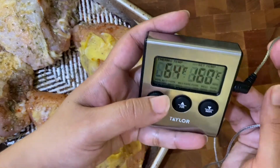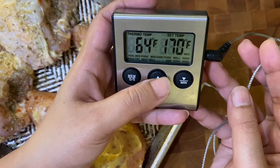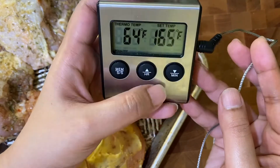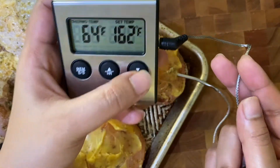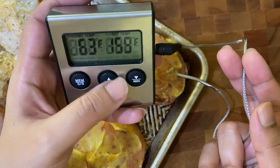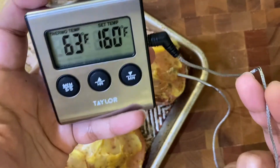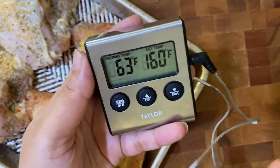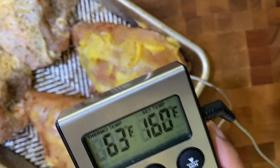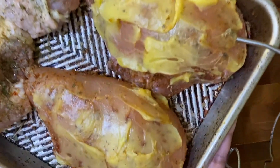I'm going to set the probe to poultry. Chicken must reach 165 degrees internal temp as recommended by the FDA, but I'm going to pull it out at 160 degrees. That way, once you take the chicken out of the oven, it's going to continue to cook — the carryover cooking will take the breast from 160 to 165, sometimes 167. The bone in the chicken breast is going to keep it nice and juicy, so let's bake these babies off.